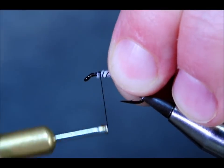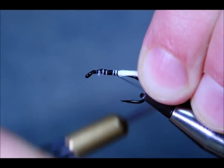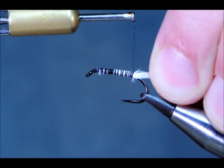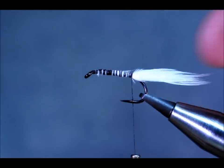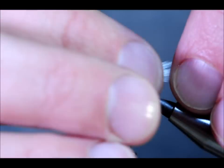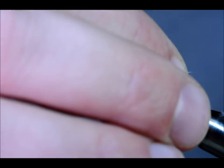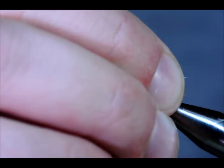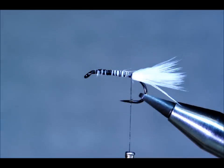I want to have an even body most of the way up the hook, and I'm going to come all the way back just to where the barb is showing on the hook. That tail's a little long for me, so I'm just going to use my fingers to pinch the end — like so.